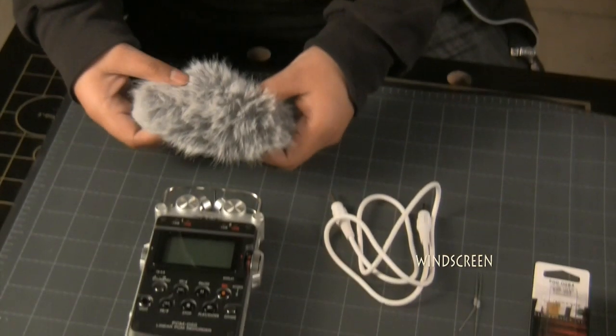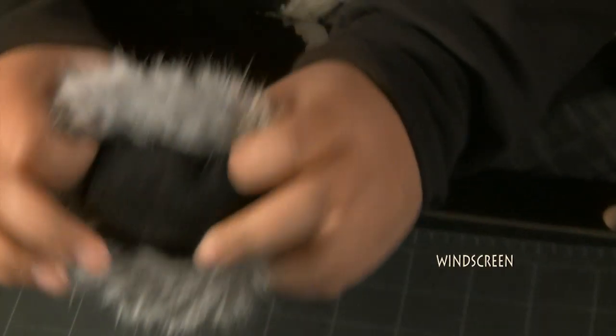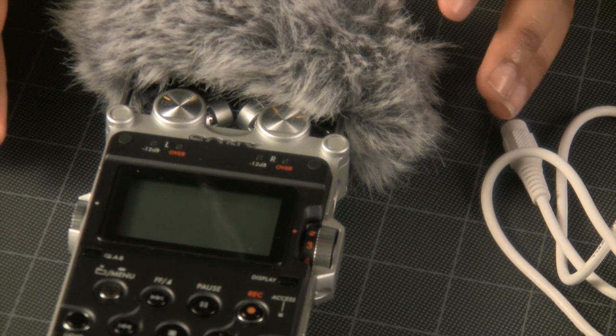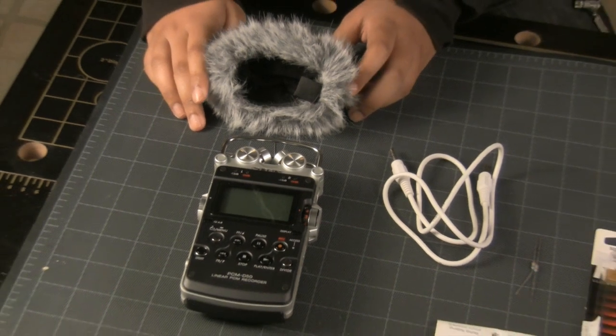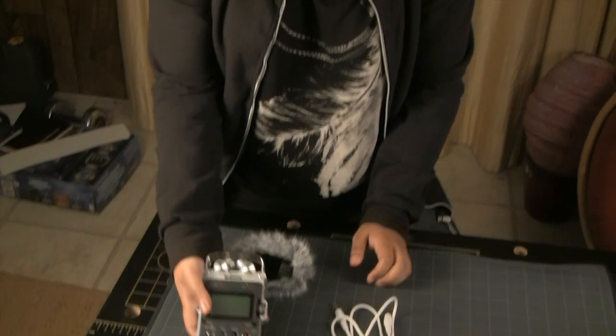Before we move on, let me tell you something. If you plan on buying the Sony PCM D50, make sure you buy this windscreen as well. This is artificial fur, and you can easily make it at home by sewing pieces of artificial fur together. It fits over the microphone grill like this, and all it does is block off all the unnecessary wind noises. Without this, the recorder's microphones are so sensitive that even if you move the recorder slightly, it will pick up wind noises.